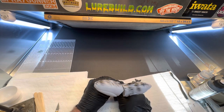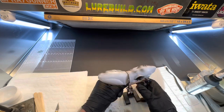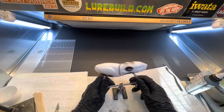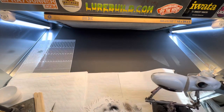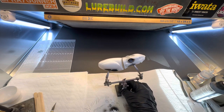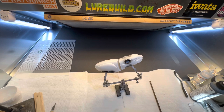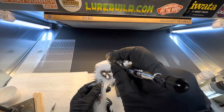I don't like using helping hands. I've gotten so used to fly tying vices that I could care less about helping hands. I know a lot of people love them, but I would much rather use my fly tying vise. These baits are so big though that it makes it almost impossible not to use helping hands.